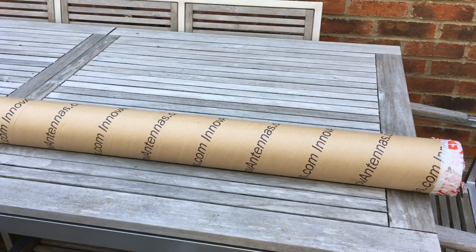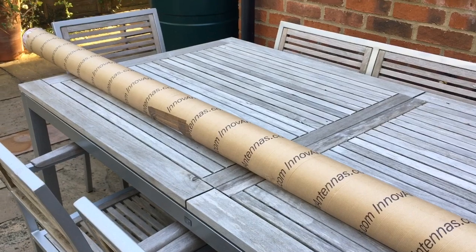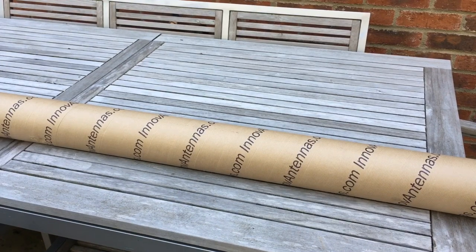Hi everyone. This is the first in a series of videos which documents my exploits with this Inov Antennas 2m Yagi. It's just been delivered, comes in a very sturdy cardboard tube, 2.4m long — just under 8ft. This model is the 7 element OWL GT Superlight Yagi, which is a long name.